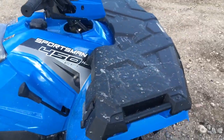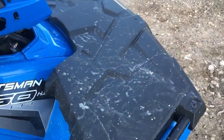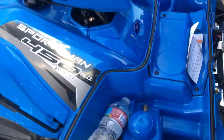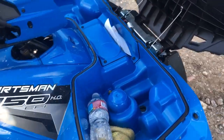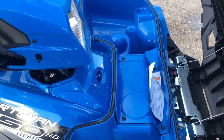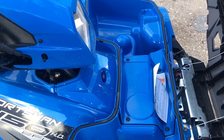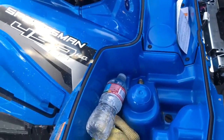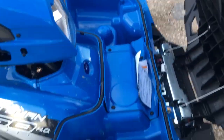It's got a nice big trunk up front. The front rack is kind of useless — I don't think you could really haul anything on there — but it does have a nice big trunk in here that seems to be fairly watertight. Last Saturday we took it out and rode it in a pretty good snowstorm.